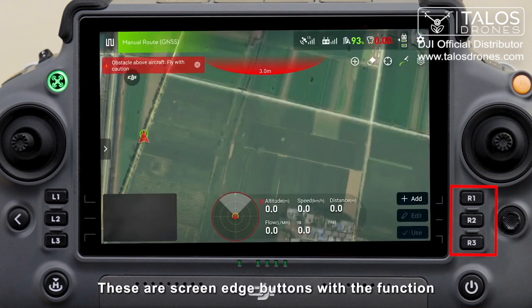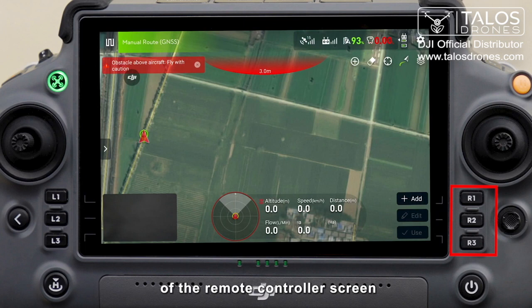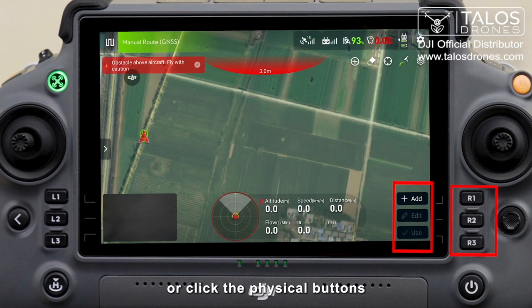These are screen edge buttons with the function the same as the icons in the corresponding position of the remote controller screen. You can click the screen icons to select the function or click the physical buttons at the corresponding location.